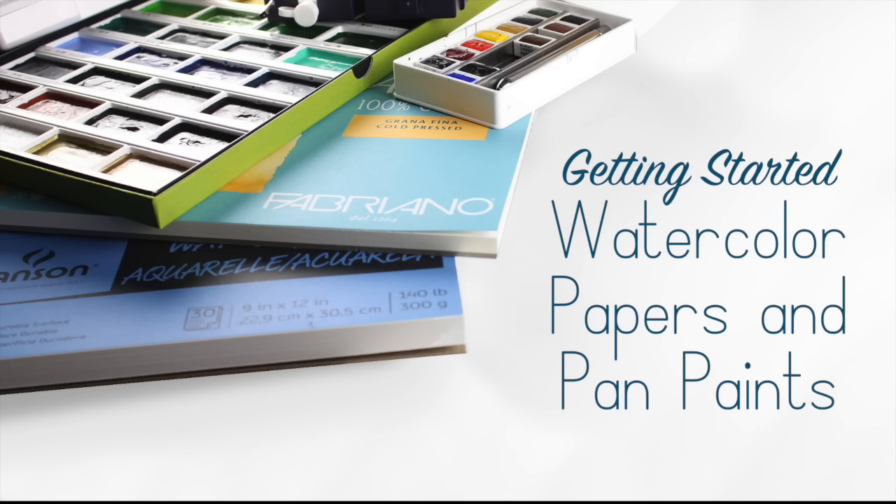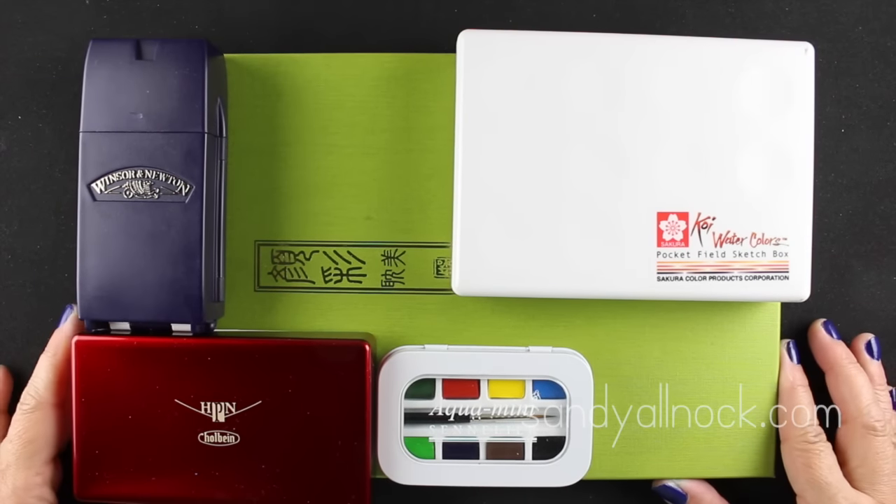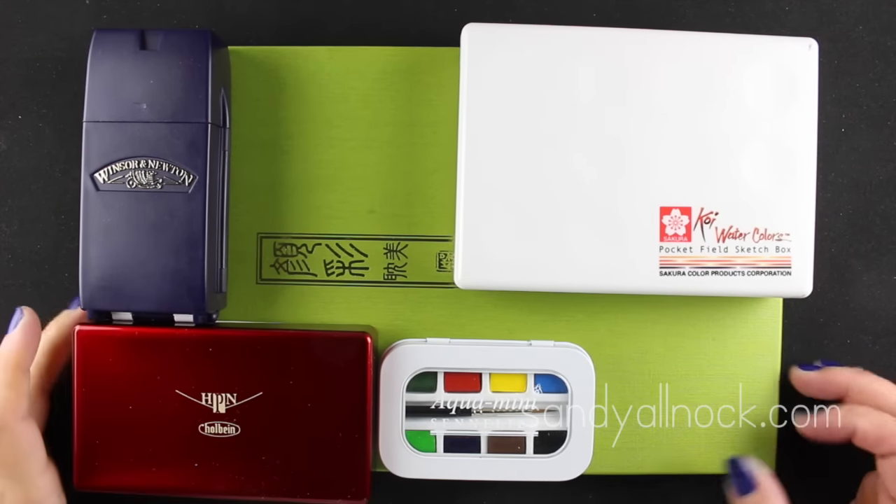I'm limiting this test to only pan or cake watercolors - not tubes - because that adds a whole other factor, and I want to do apples-to-apples testing. I'm not testing every brand because I can't afford that, but I'm testing some high and low ends and some in the middle so we can get an idea of what makes a good paint.